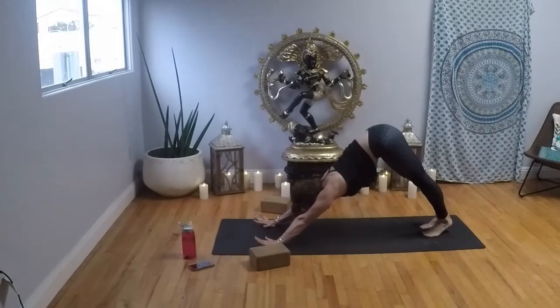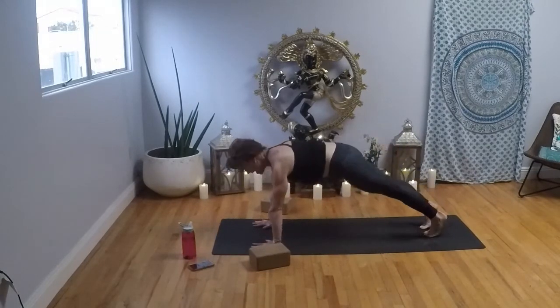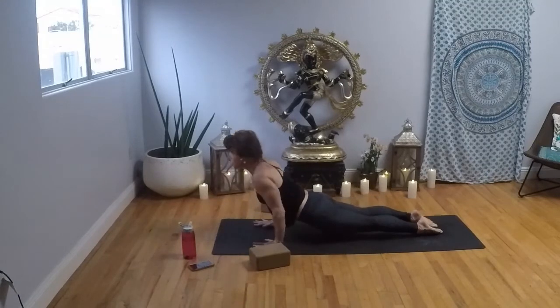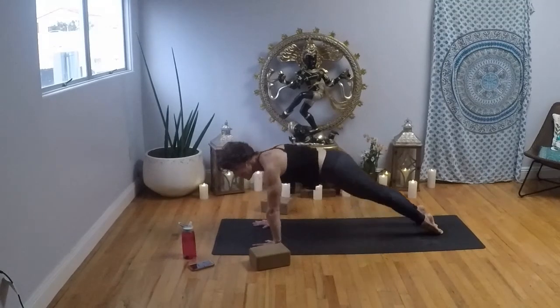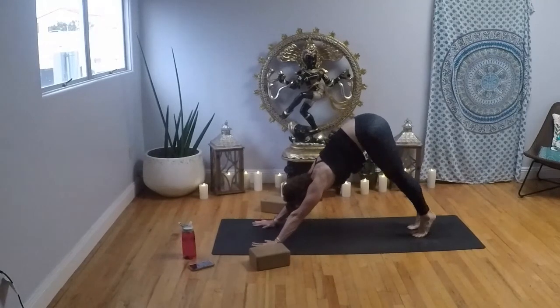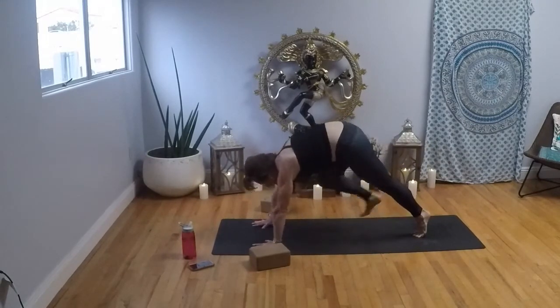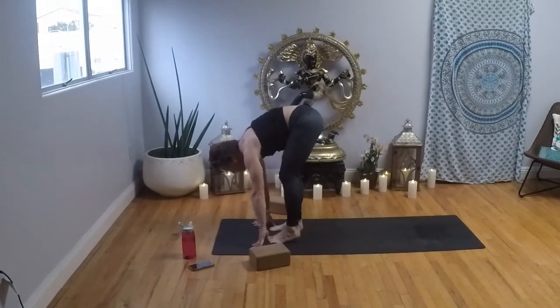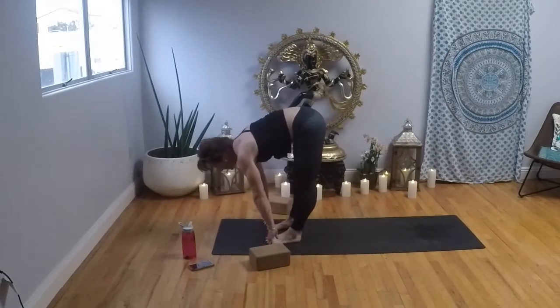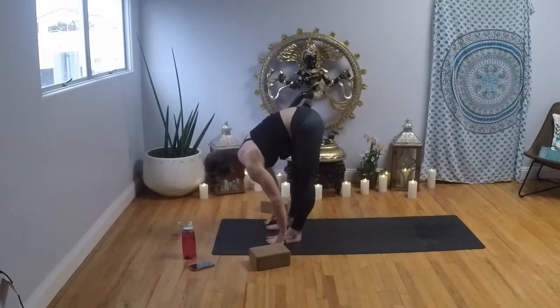Inhale, left leg goes to the sky. Exhale, roll it up, bend the knee and flex the foot. Pull your chest all the way back. Inhale, lengthen your leg. Exhale to your downward facing dog. Pull your chest to your thighs, inhale bring it forward, exhale to your low. Inhale, upward facing dog; exhale, downward facing dog. Inhale, high on the balls of the feet, bend your knees. Exhale, walk, step or float to the top. Feet open, hip distance apart — maybe a little wider. Inhale, halfway lift; exhale, Uttanasana — forward fold. Now bend your knees, let your chest rest on your thighs.